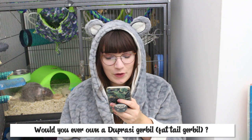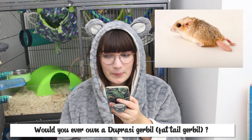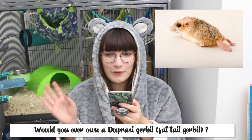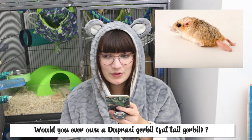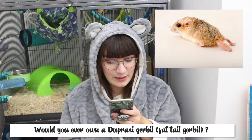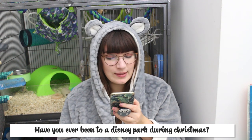It is a lot later now, I'm so tired and in my dressing gown — I think this might just become a thing. I'm going to answer some of your questions quickly. The first question is: would you ever own a duprasi gerbil, also known as a fat tail gerbil? I follow some people on Instagram that have these as pets and I do find them cute, but I don't really know how I feel about their tails and I'm not sure if I would want to own them myself.